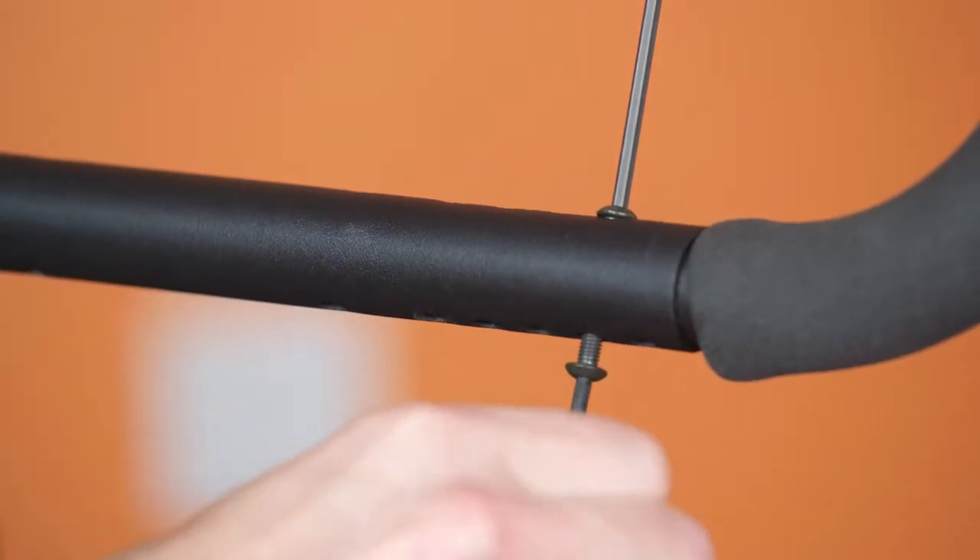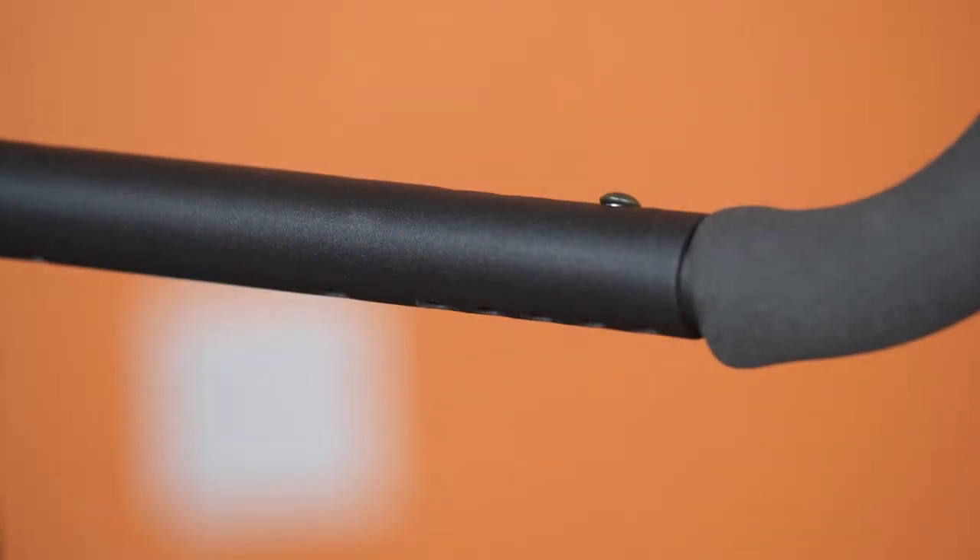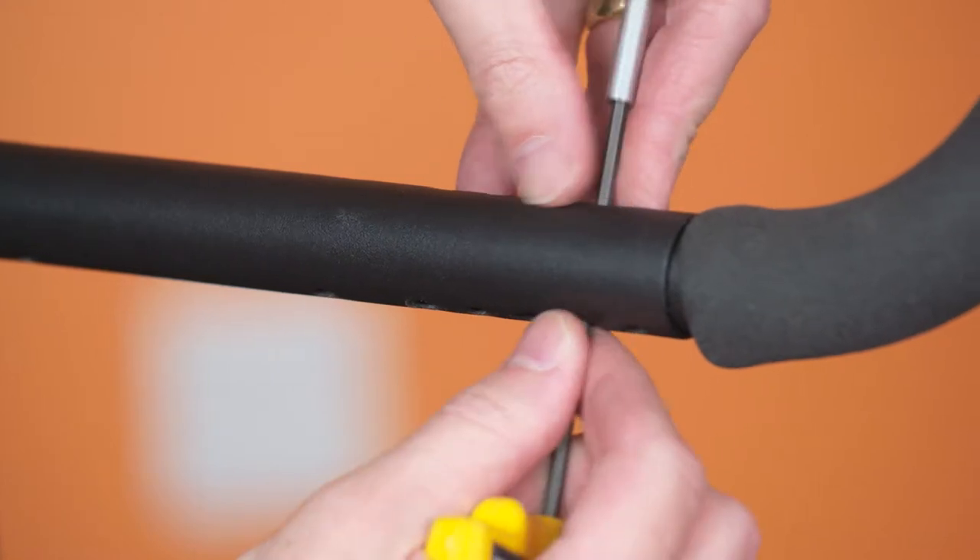Remove the trigger base. Ensure the internally threaded spacer is removed. If necessary, push the remaining spacer and fastener clear of the push bar.